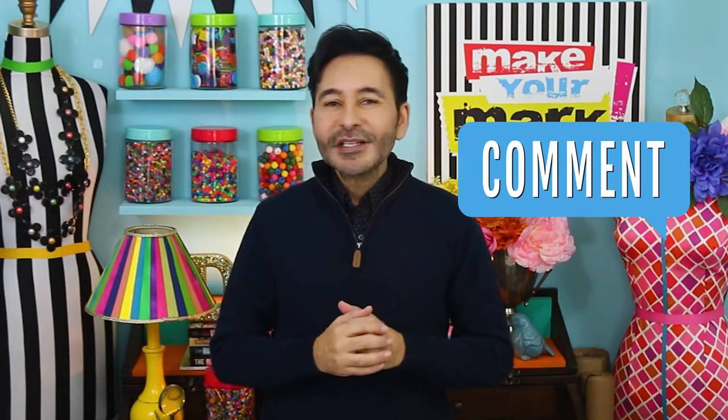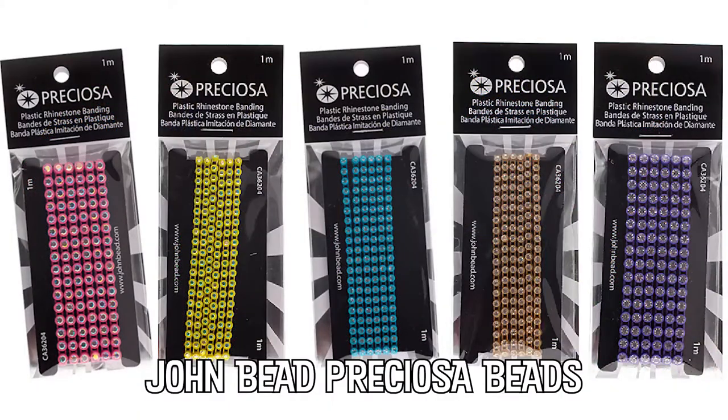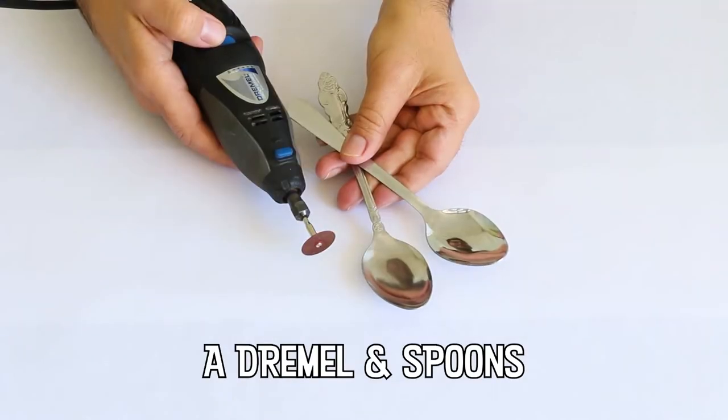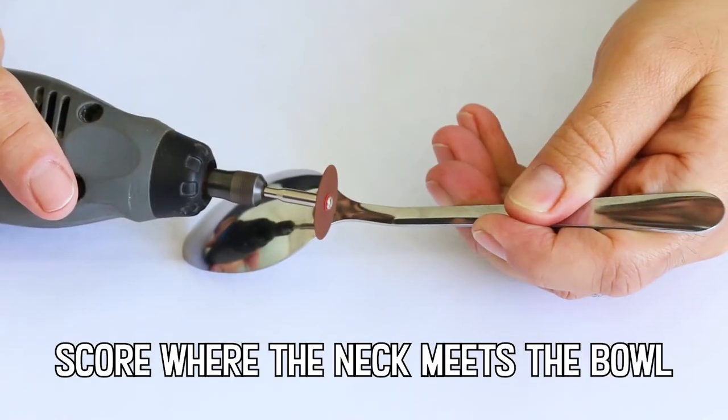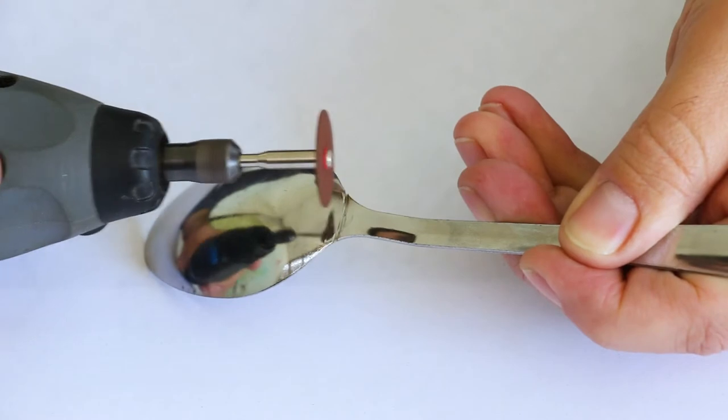Now before I forget, thumbs up if you like this video and leave me a comment if you have a question about this project or you just want to say hi — I love it when you say hello. Are you ready? Let's make some Easter egg pendants. Make sure to wear protective eyewear while you're cutting and grinding the spoon.